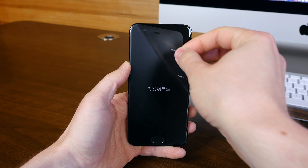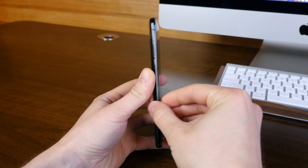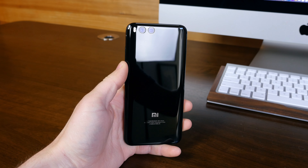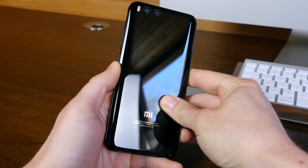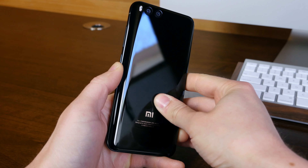If we take a look at the Mi 6 and remove the protective plastic around the device, we'll find essentially a jet black iPhone 7. I find it quite humorous just how similar this phone is to the iPhone 7. It has a metal frame with a back that doesn't have any antenna lines and looks and feels just like a jet black iPhone. What this means is that the back will likely scratch and pick up fingerprints pretty easily.